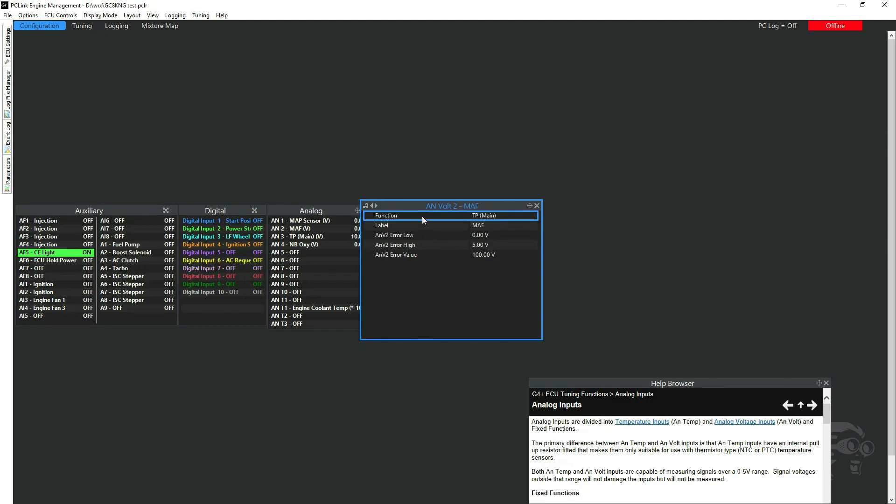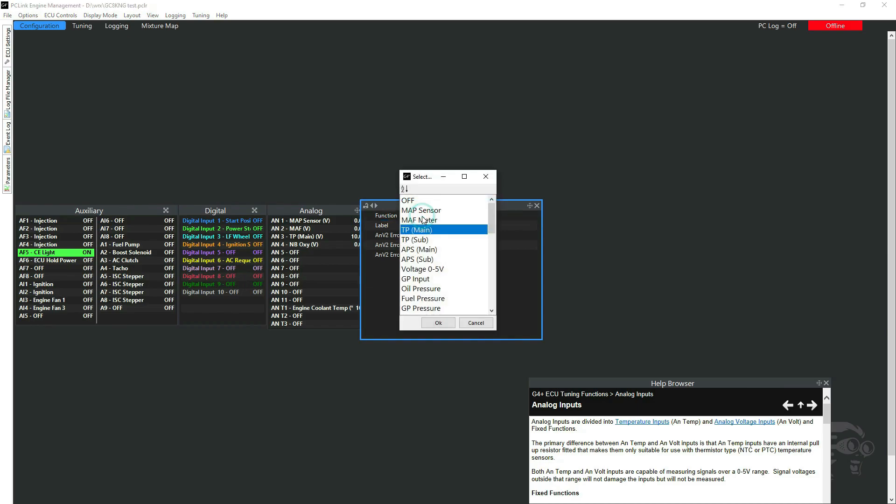At the moment analog volt 2 says TP main — that was from the old cable-driven setup which just had one throttle signal. Now we've got two signals, so this one needs to be the sub, not the main.